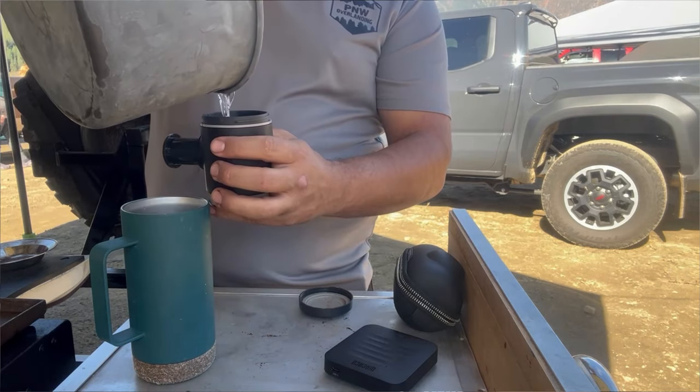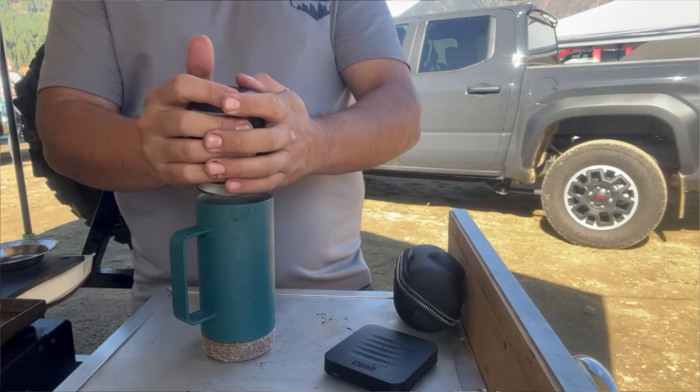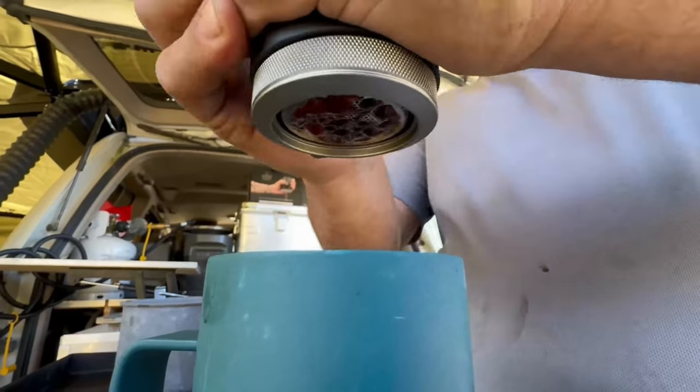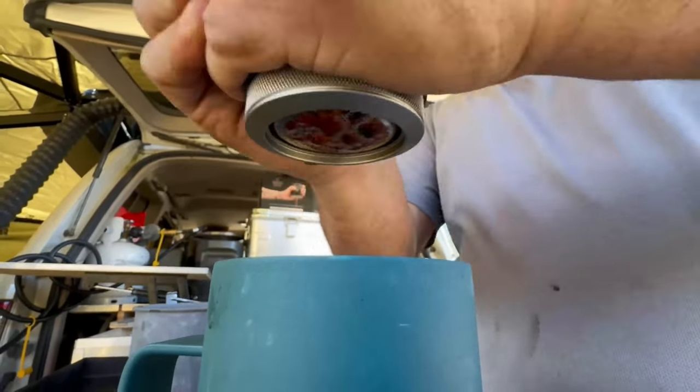It weighs about as much as a can of soda, maybe a little bit more, which allows you to pack it in your backpack when hiking. If you're doing a summit or a long trail that's 10 plus miles, it's great to have something like this because you're always conscious about weight. Being able to make an espresso with something so small is game changing. A little bit of luxury goes a long way, especially if you have blisters on your feet or you're just hurting the next day.